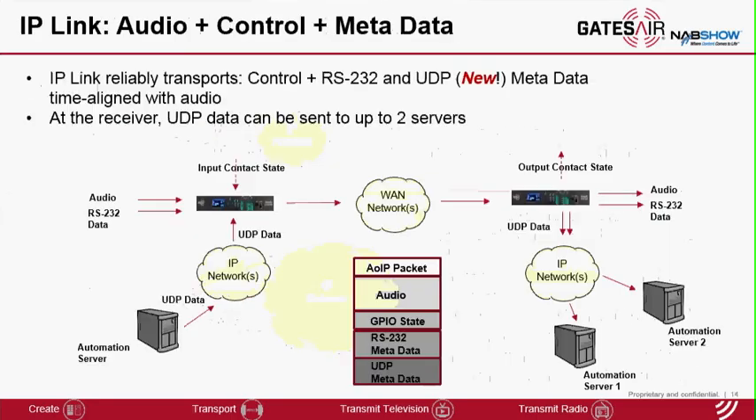This slide shows IP-Link's capability of transporting control and AUX data aligned to the audio. The AUX data can interface with IP-Link either via RS-232 or now via UDP messages. The control data — GPIO data as well as AUX data coming from RS-232 or UDP — are packaged in the same packet along with the audio data, so they go through the same treatment for jitter as well as network reliability.